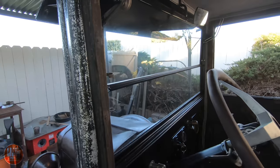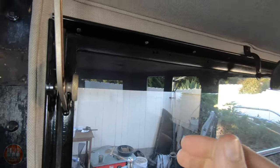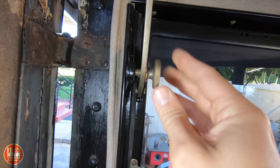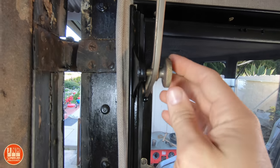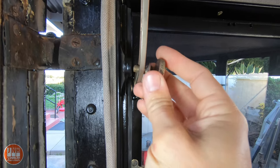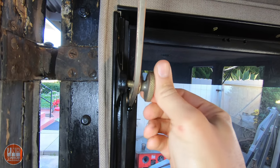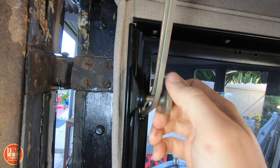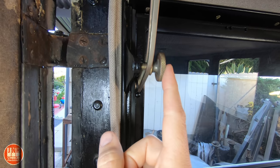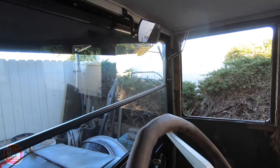One thing you guys can maybe help me out with: the windshield folds out and it has these little crank knobs that you loosen and then you can fold the window out. I only have one of these — the other one is missing. I just have a bolt stuck in the other side, and I can't find these on any of the vendor websites. They don't seem to make new ones and I've never been able to find one on eBay. So if anyone has one they're willing to sell me, please let me know.